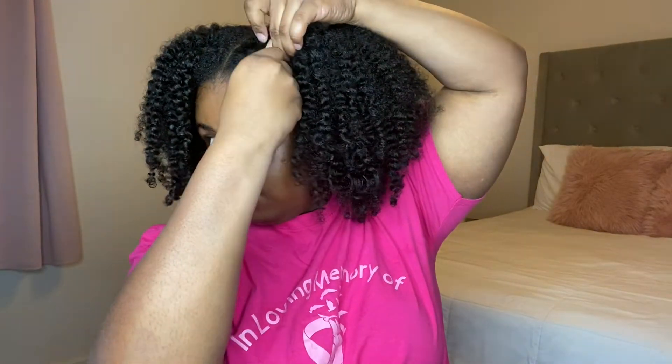So next, after playing around with my hair, I decided I'm going to put some pins in the front just so it won't be in my face. I'm literally just going to take the top part of my hair, push it back, and put a pin in. Then I'm going to do the same thing to the other side — take a piece of hair, push it back, and apply a pin. That's just what I like to do.